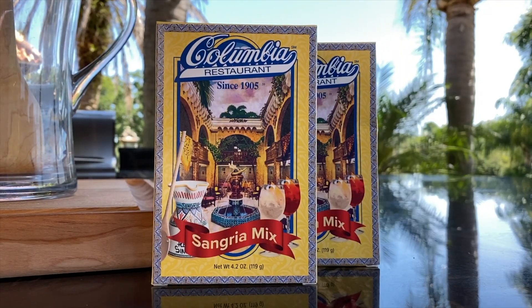One of the easiest and most wonderful shortcuts to making sangria is using our sangria mix. Of course you can make it from scratch at home — do your simple syrup and add all your juices — but today I'm going to show you how to make our packaged sangria extra special.